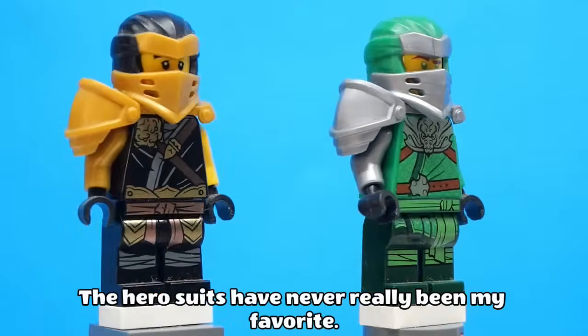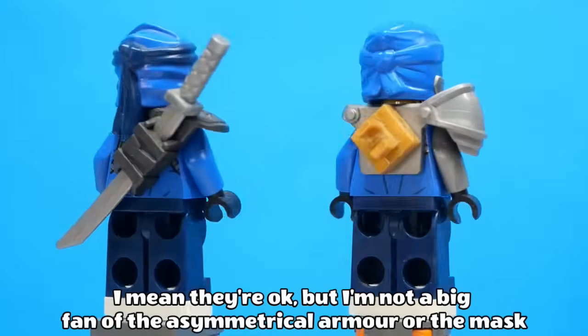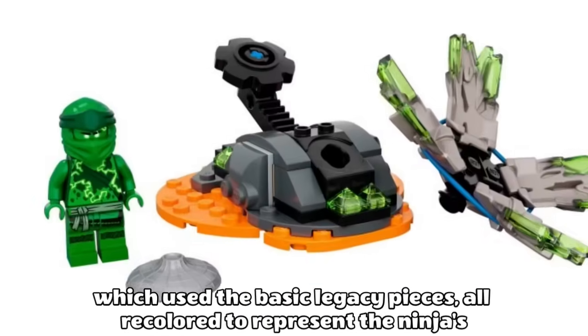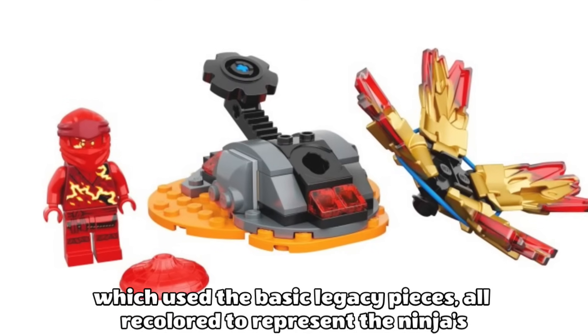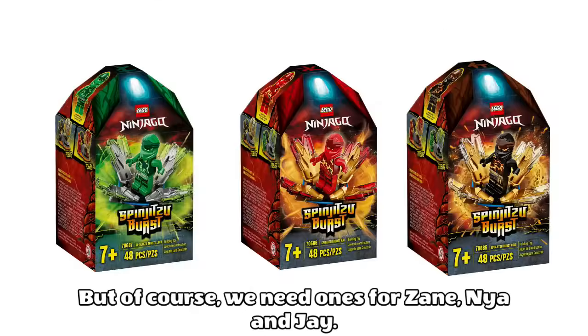The hero suits have never really been my favourite. I mean, they're okay, but I'm not a big fan of the asymmetrical armour or the mask shape. And I almost forgot the Spinjitzu Burst suits for Cole, Kai and Lloyd, which used the basic legacy pieces all recoloured to represent the ninja Spinjitzu Burst forms, which look cool, but of course we need ones for Zane, Nia and Jay.